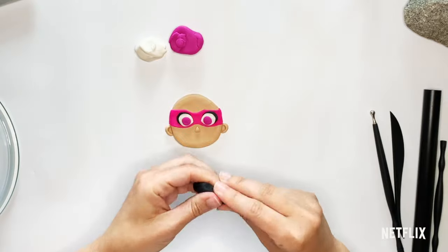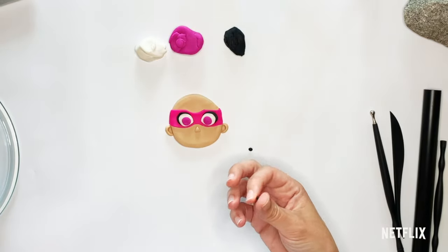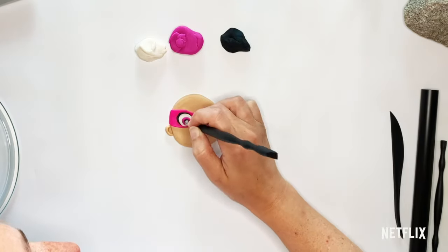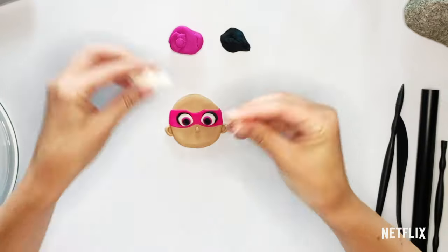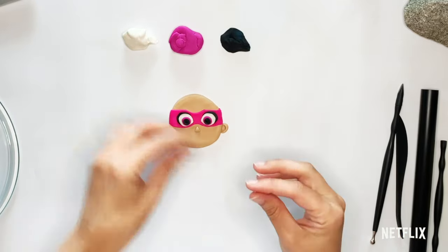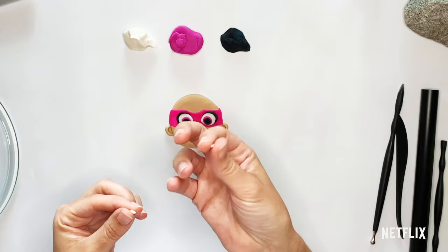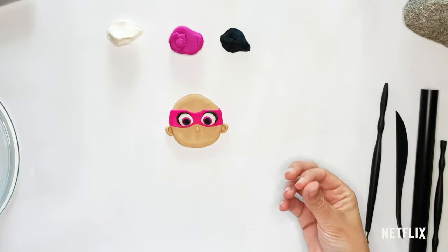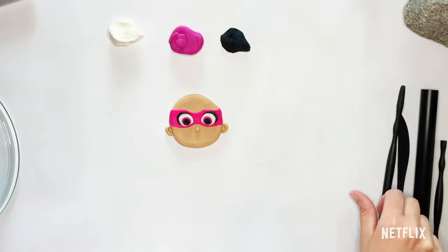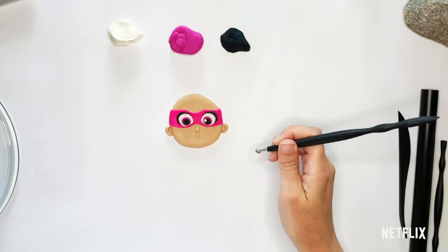Then we're going to take black for the pupils — that's going to be an even smaller circle. We're going to get two of those, flatten them, and put them right on. And then I always like to put that little white fleck into a character's eye because it gives them a little sparkle. So for that we take very, very small — teeny tiny — pieces of white, and I'm going to use my tool to put those right on.